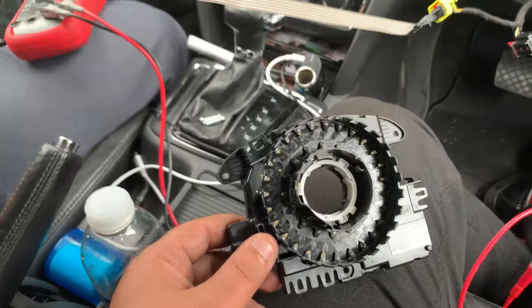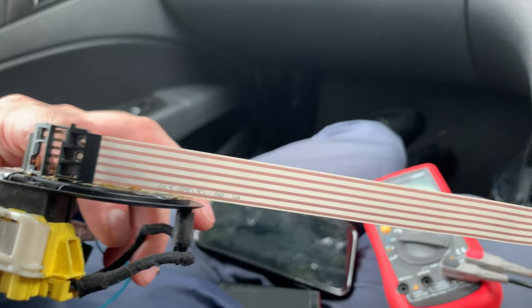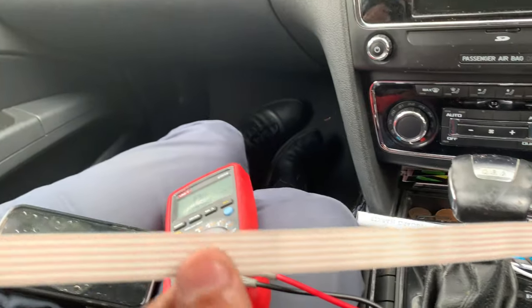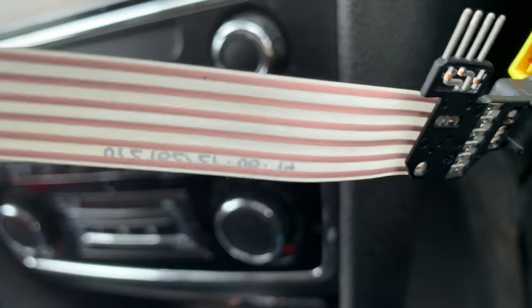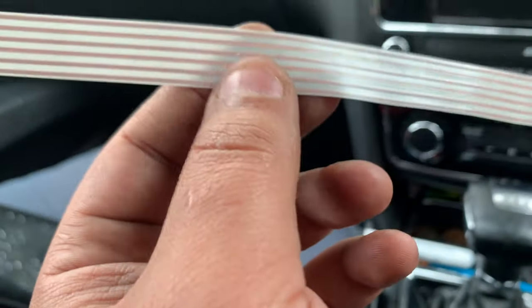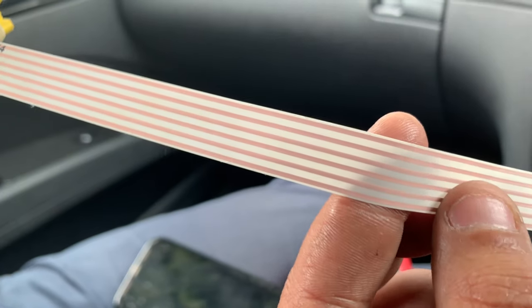Checking the clock spring ribbon cable — I couldn't see any open circuit. I put the clock spring all apart and went through the ribbon cable but I cannot see any break whatsoever, all the way along. I know the fault is in there somewhere — I even marked it — but I can't see anything visible. There's no physical break, but there is a high resistance on that wire, which is probably causing the code where the threshold is above what the system is expecting.